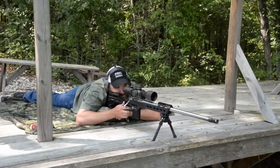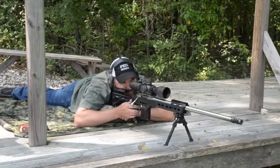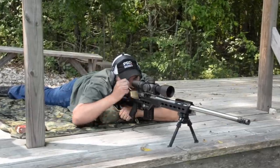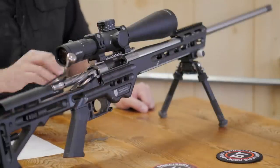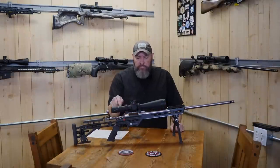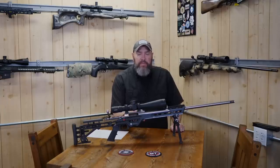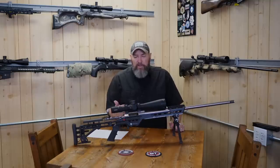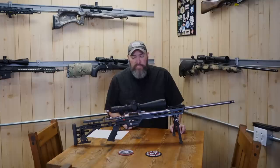Let's move on to the action. The action is made by Defiance — this is the Defiant Deviant. What I like most about these is that they are machined out of one solid piece of metal. Some actions have a top rail that is completely separate with screws you have to lock-tite and torque down repeatedly, but this is one piece. Same with the recoil lug — some actions have a pinned recoil lug. I don't know that it makes any difference downrange, but it's peace of mind that it's all one piece for me.